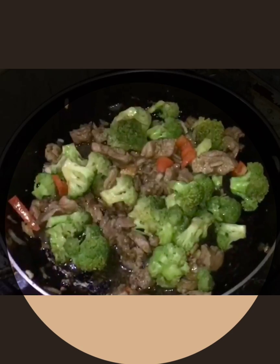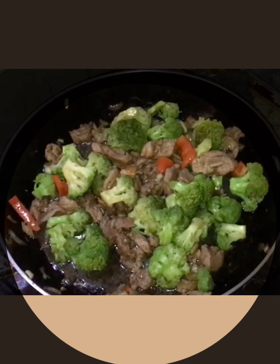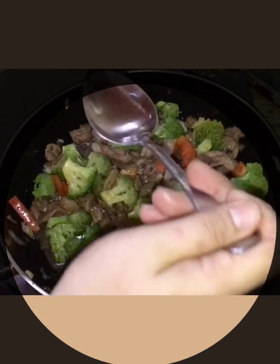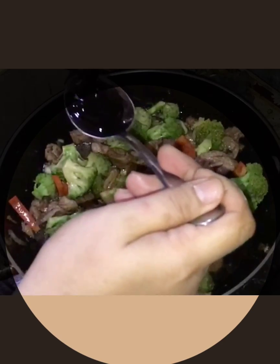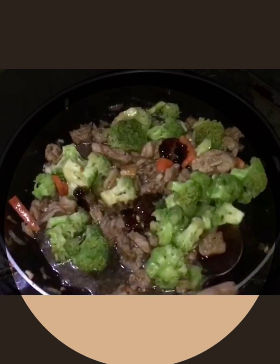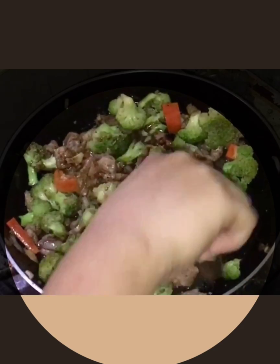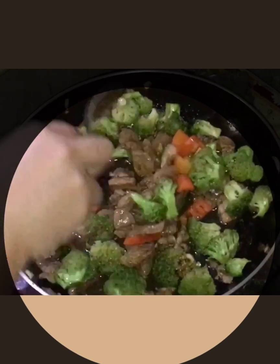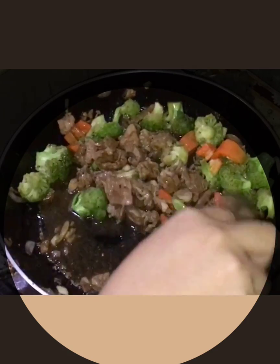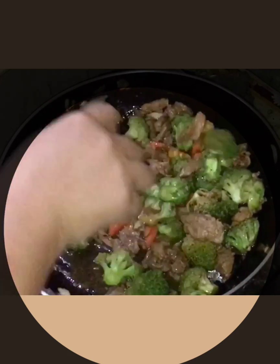And then now, let's add more oyster sauce. Stir it together. By the way, red bell pepper is rich in Vitamin C, so it's great that we're also eating red bell pepper in this dish.